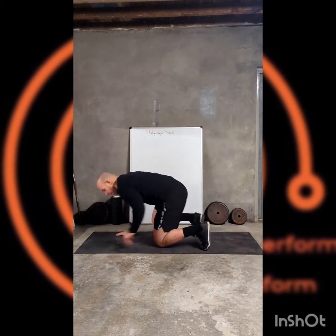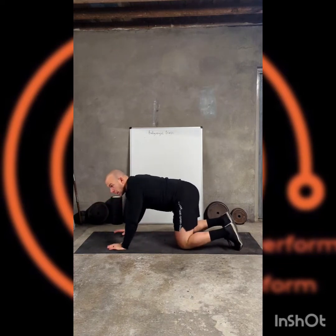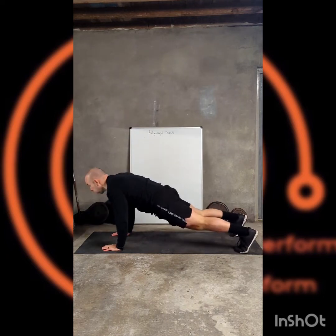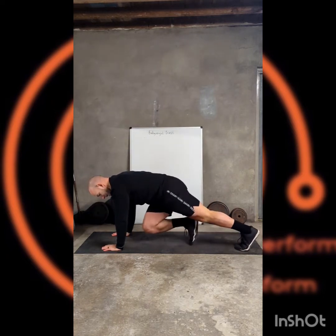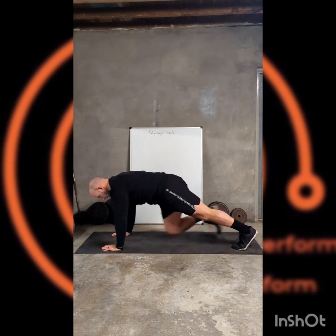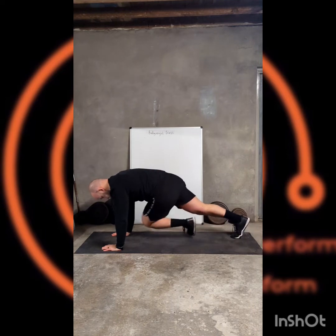Down to plank position. Get a good plank first — nice and straight. Then adding that knee tuck. Nice and smooth, nice and precise.